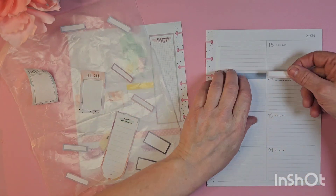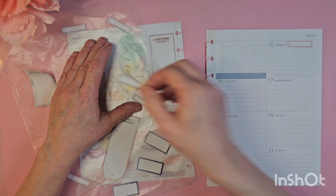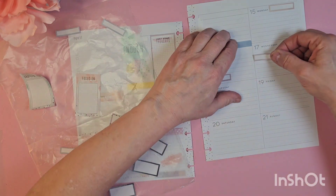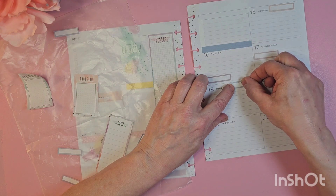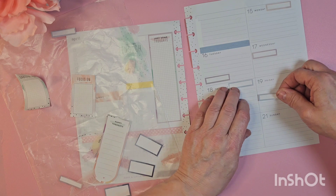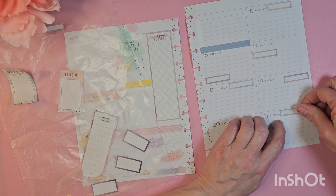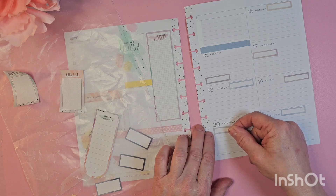Let's put the days down first. Monday here, Tuesday there, Wednesday here, Thursday up here. We'll do Friday in a different color — Friday here. Sunday here and Saturday right there.